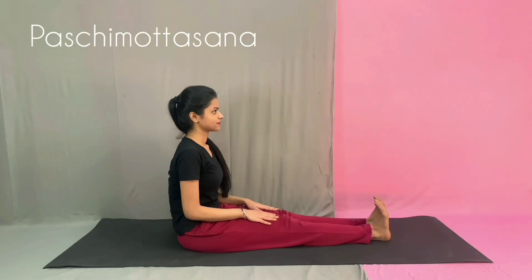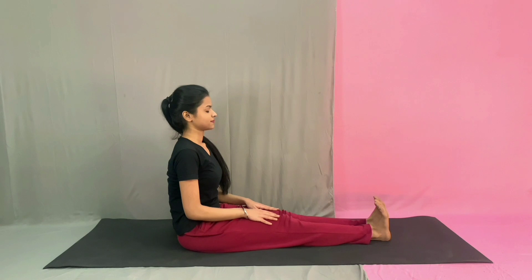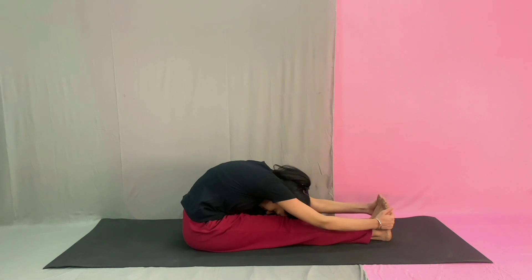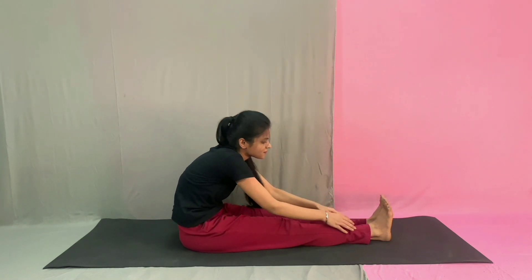The last is Pashtya Mottasana. Sit with your legs stretched out straight in front of you. Keep the spine erect and toes flexed towards you. Slowly bend forward with your arms from the hip joint. Place your hands on your legs wherever they reach. If possible, hold your toes. Slowly breathe in and out and relax.